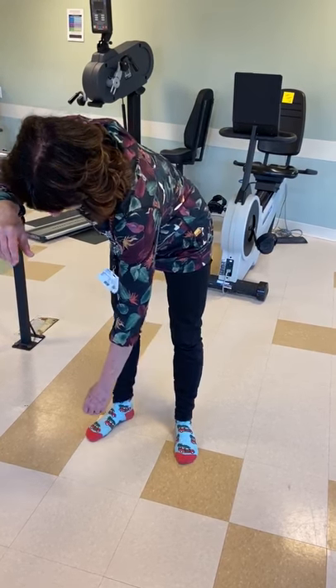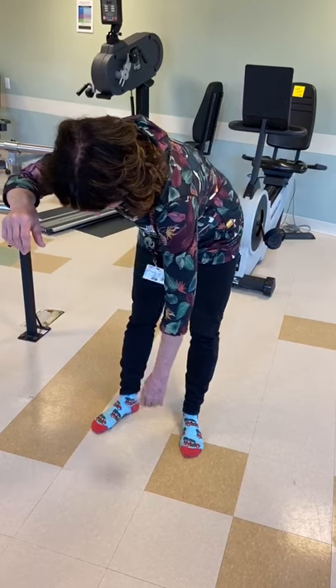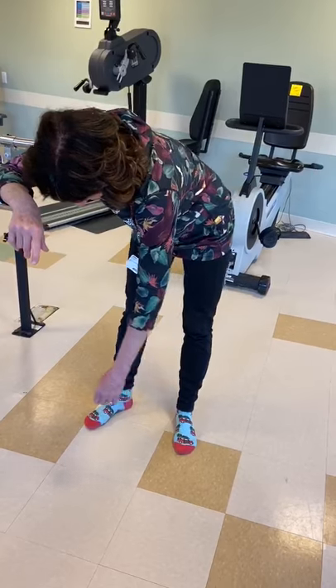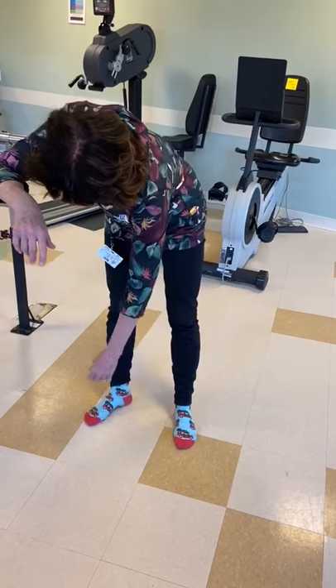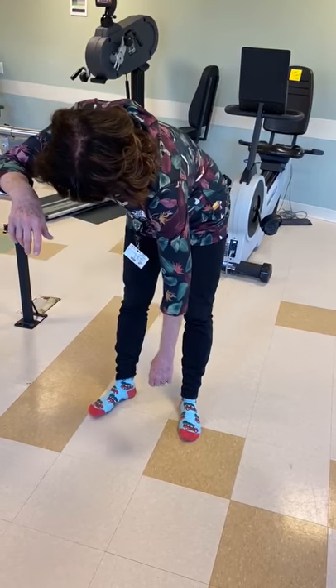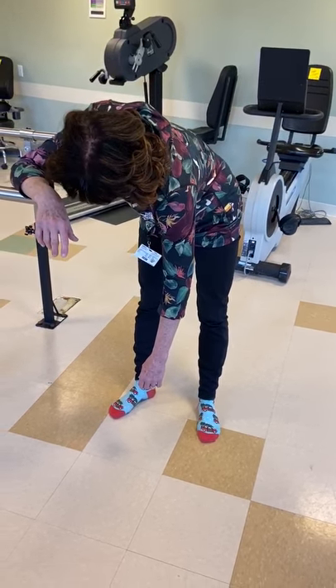The next motion is a circular motion where you're moving your body, again relaxing your affected arm. Perform 20 of these motions, then go into the other direction in a circular motion. Repeat these exercises three times a day.